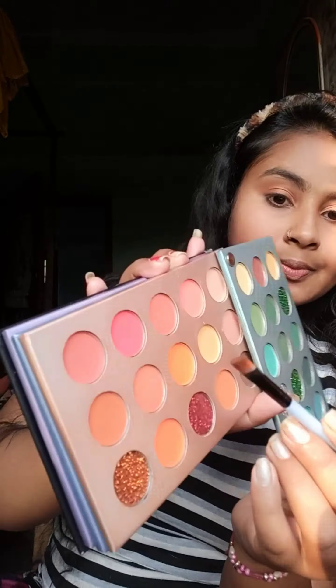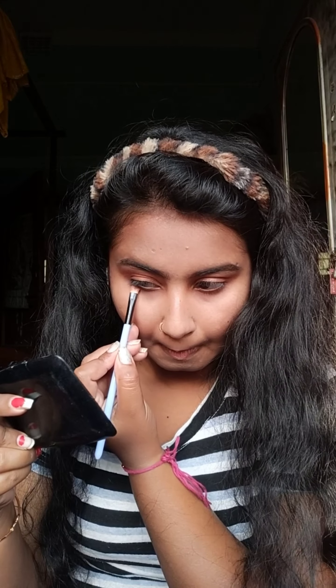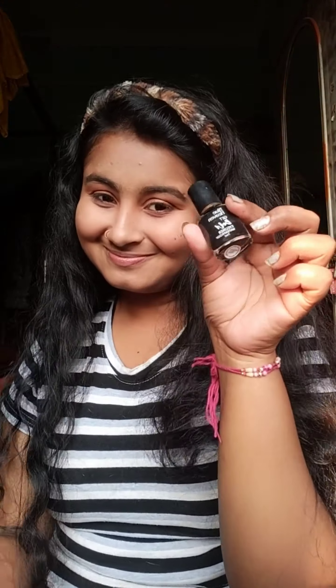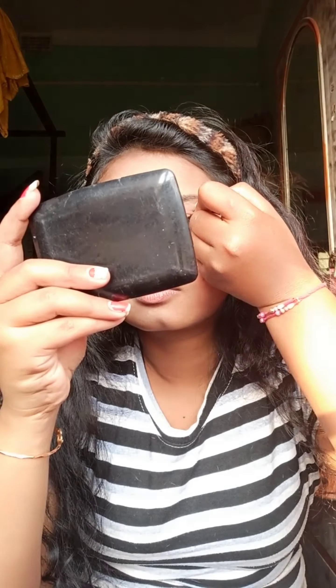After that, you'll use that color. I put a brush into the same product. I made the fallout before — I put a fluffy brush. I put it in a mark.